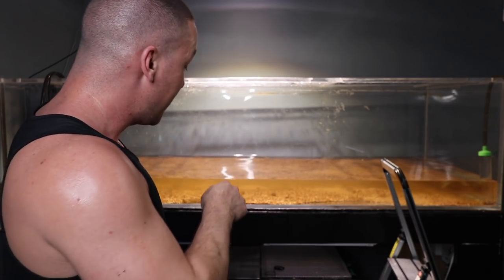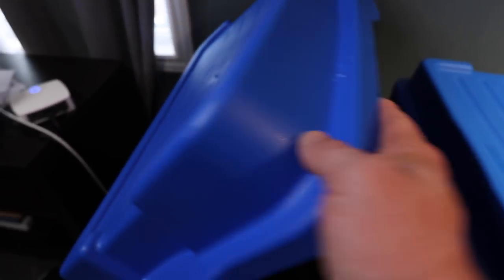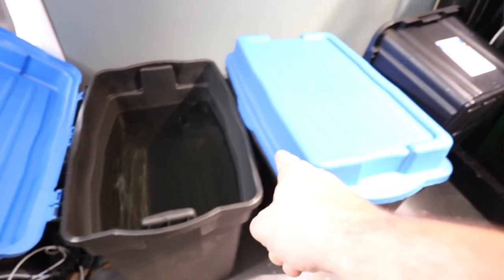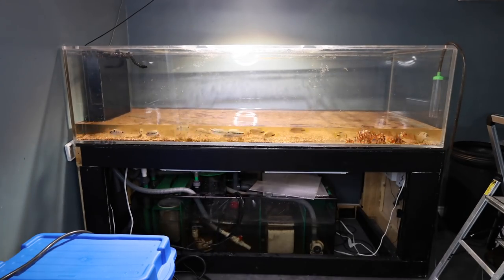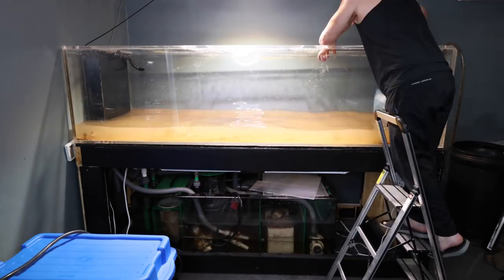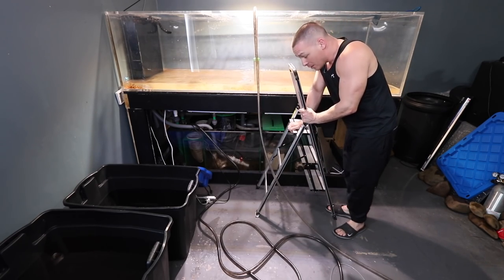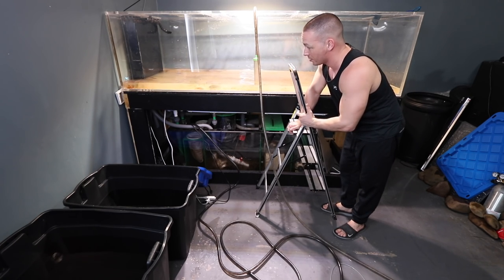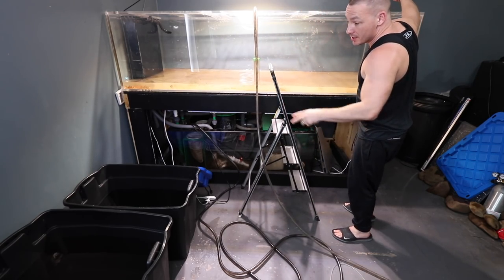So now I'm going to drain the sump and remove all the sand. I also prepared a couple of containers filled with aquarium water — one for the loaches, one for the vieja, and another container for the sand. The tank is mostly drained, substrate mostly removed, with only about three inches of water left — perfect water level to catch the fish in such a big tank.